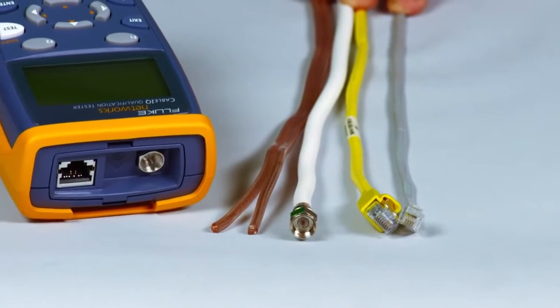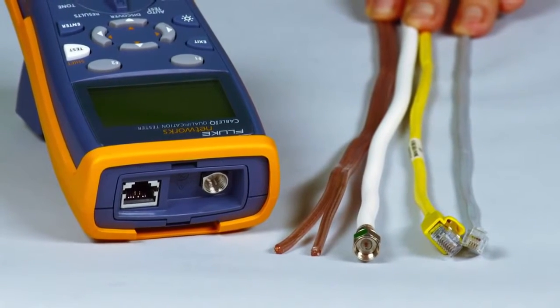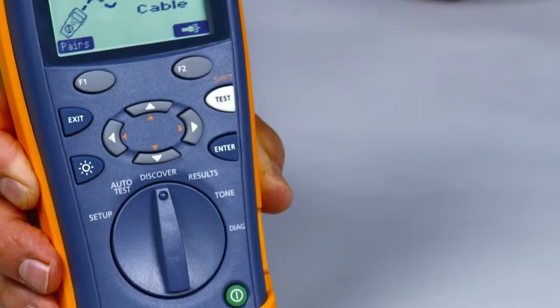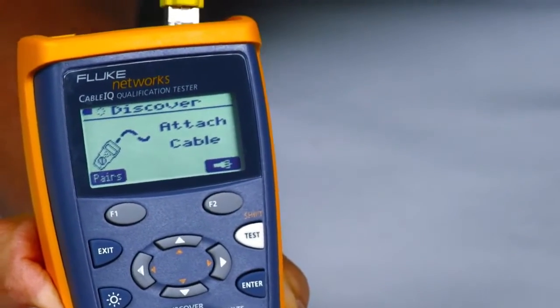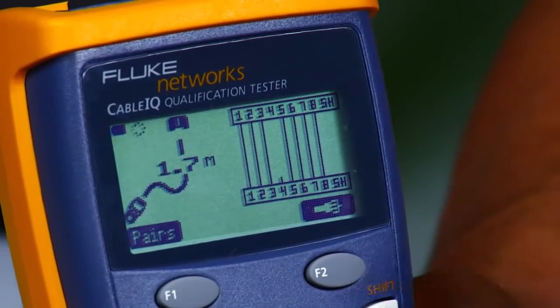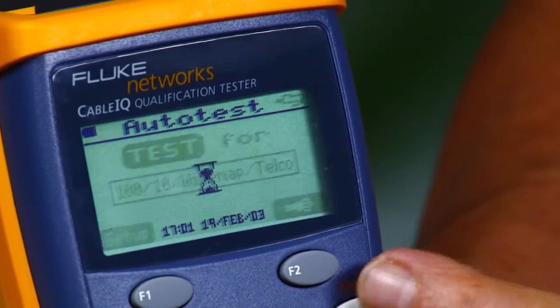Powered up, plug in your cable — RJ11, RJ45, coax, even speaker wire — it does it all. Press and test and you'll have the results before the rest. The Cable IQ quickly detects telco and Ethernet service and qualifies cabling in less than four seconds, so you will know if existing cabling will support voice, 10/100, gigabit Ethernet, or voice over IP.